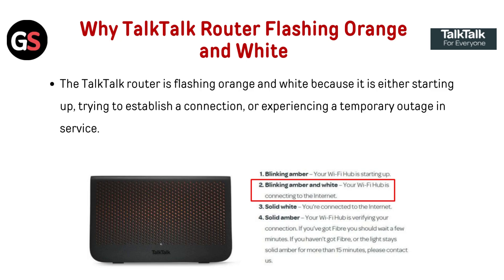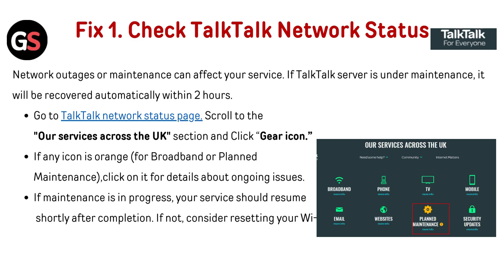Why is the TalkTalk router flashing orange and white? The TalkTalk router is flashing orange and white because it is either starting up, trying to establish a connection, or experiencing a temporary outage in service.